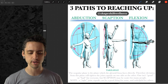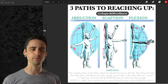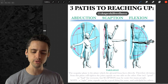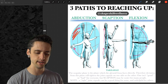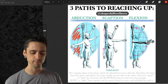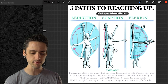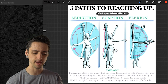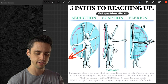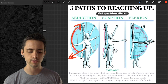Let's start with abduction. Abduction is what we call a coronal or frontal plane motion — you're reaching out to the sides. In these drawings, all the blue area represents the plane of motion, so the arms are moving along that plane, sweeping out directly to the side and then up.